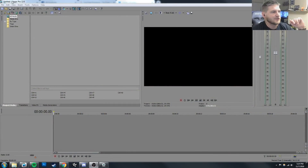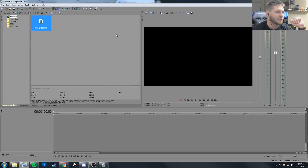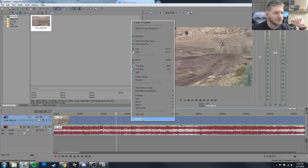The video editing software I use is Sony Vegas Pro 12. It's just what I've used for a long time and I'm comfortable with it. So this might be kind of high level if you're not used to the video editing program or anything, but let's go through here.